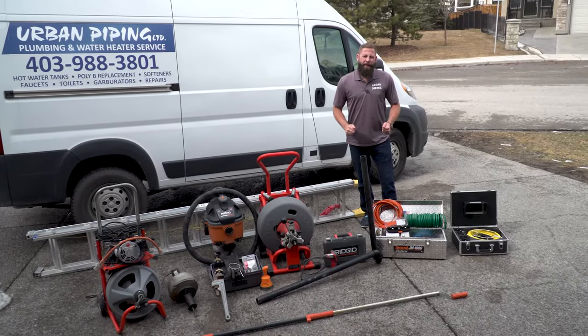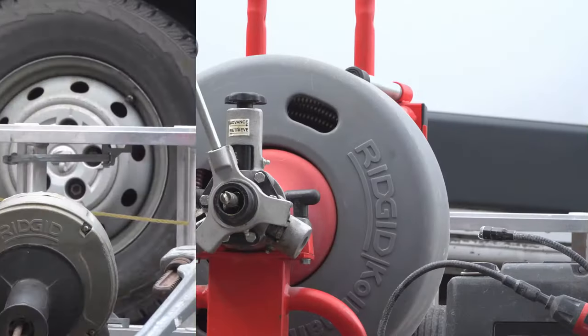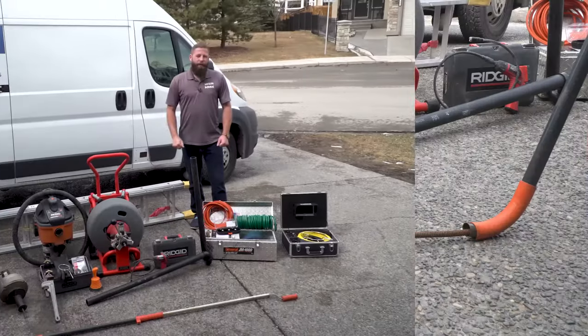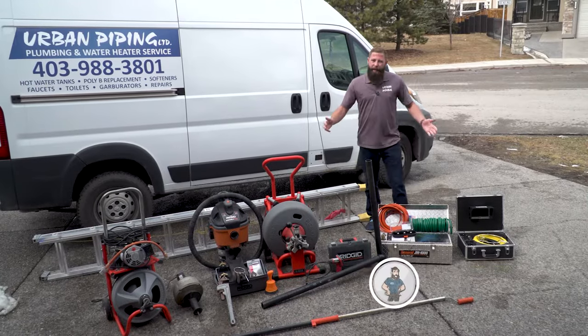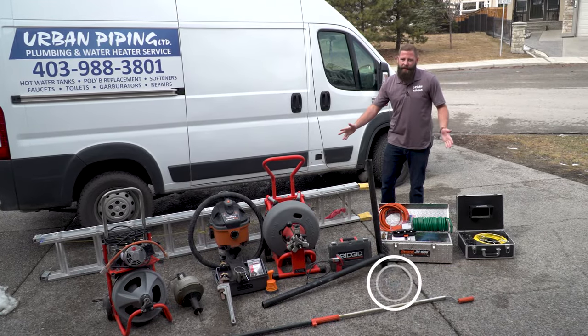Hey, are you looking to start a drain cleaning business? I was too once, and I wish this video was out there so I would know what to buy and what not to buy right from the get-go. I'm Graham, plumbing expert with Urban Piping. Let me show you what equipment you're going to need just to start a very simple residential drain cleaning business.